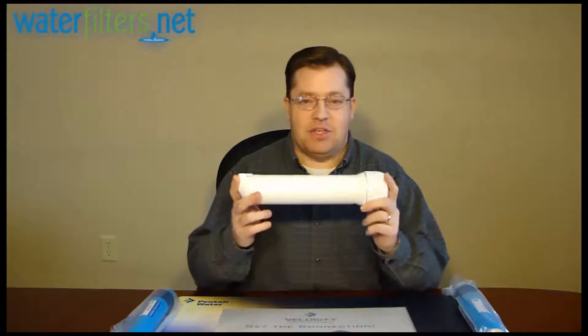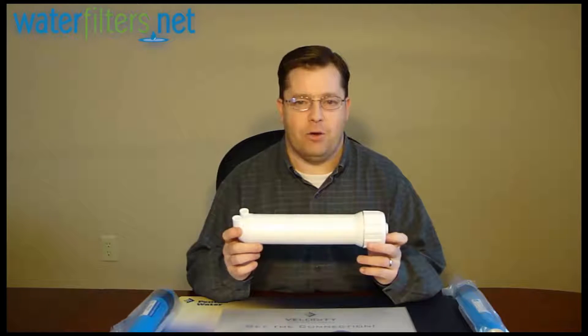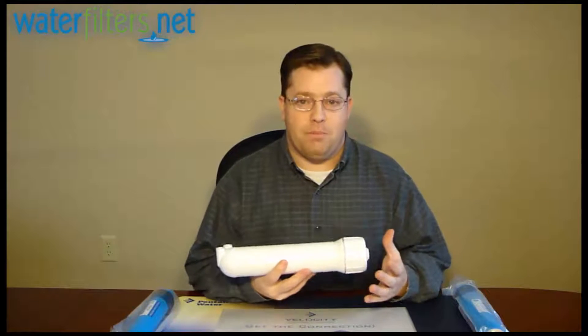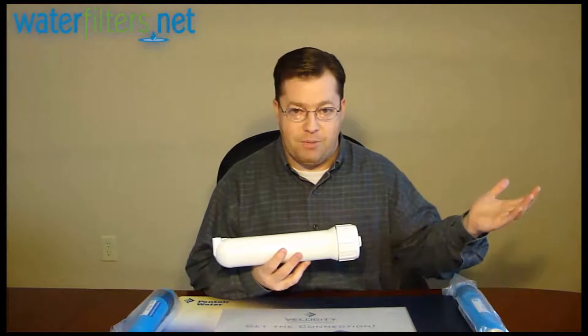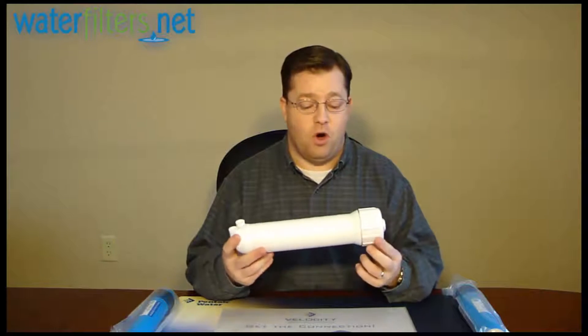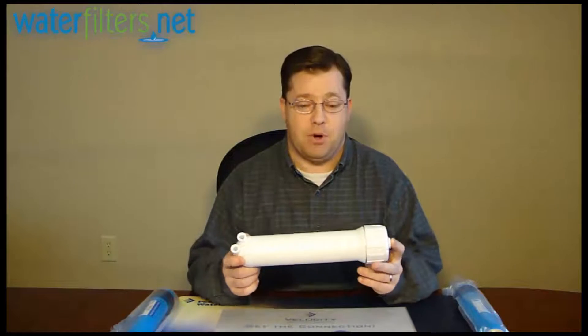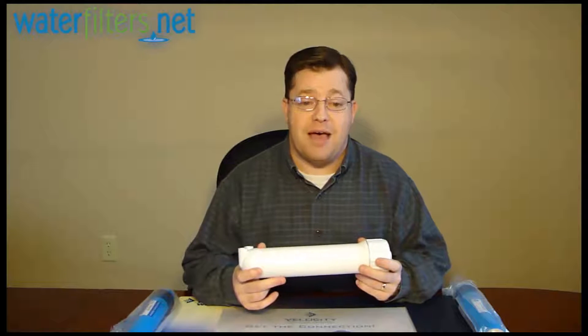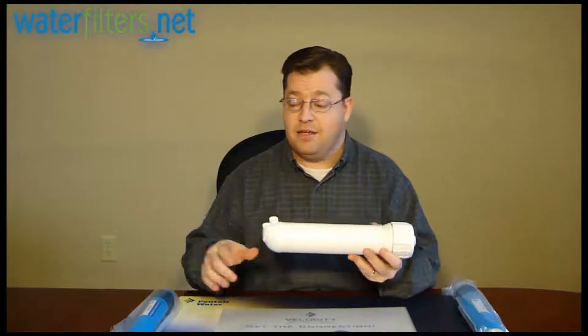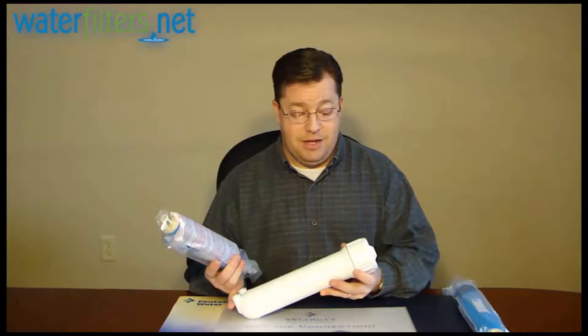This is an industry standard size membrane housing. What do I mean by that? Well, just about all membranes — except for those unique proprietary membranes from certain brand name systems — have gone to an industry standard size. That means if you have an older system and you're having trouble finding a replacement membrane, you can simply change the membrane housing.